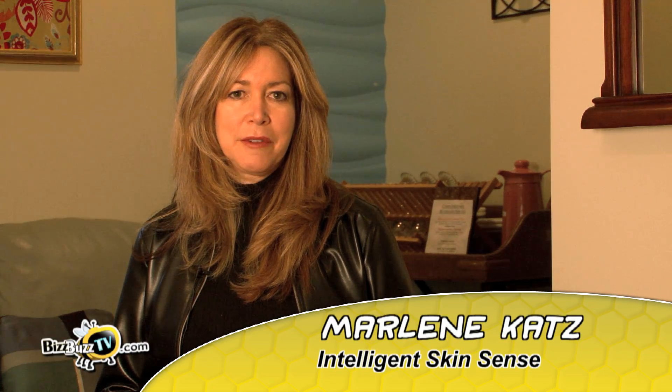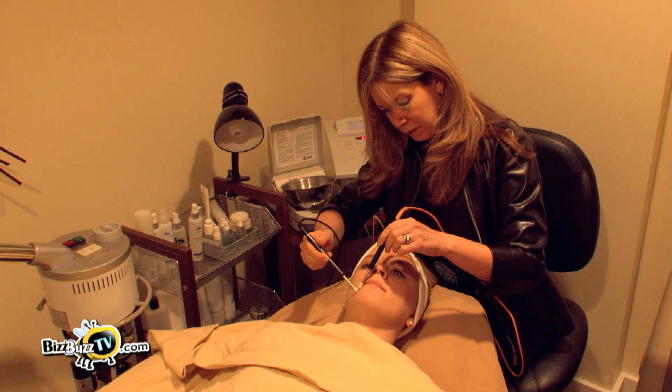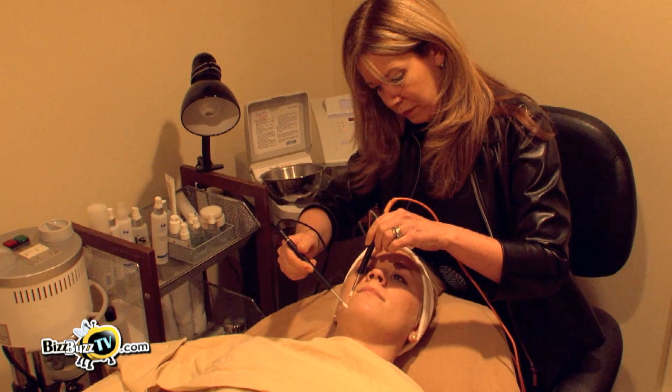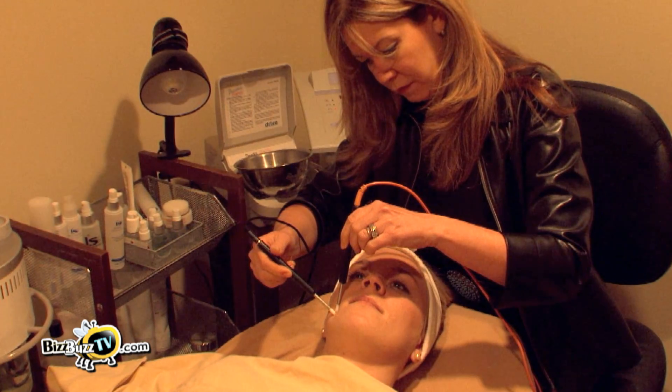Hi, my name is Marlene Katz. I'm the founder of Intelligent Skin Sense. One of the most popular treatments at my spa is called the electronic facial. It's a microcurrent facial that helps to lift the facial muscles and tone the skin, and it's also known as the red carpet facial that celebrities do before the big event.